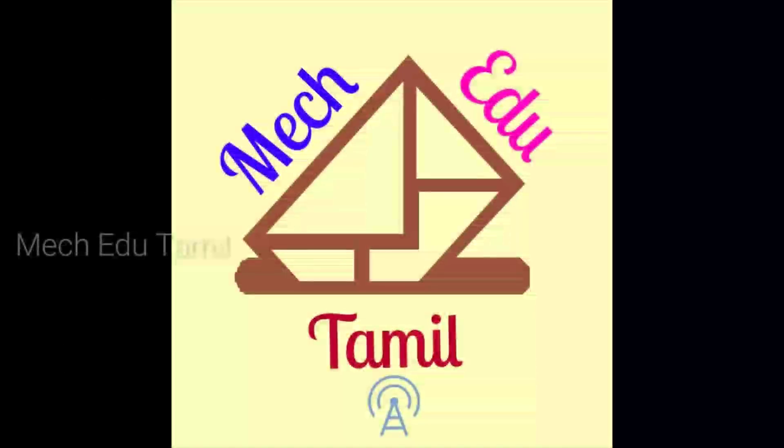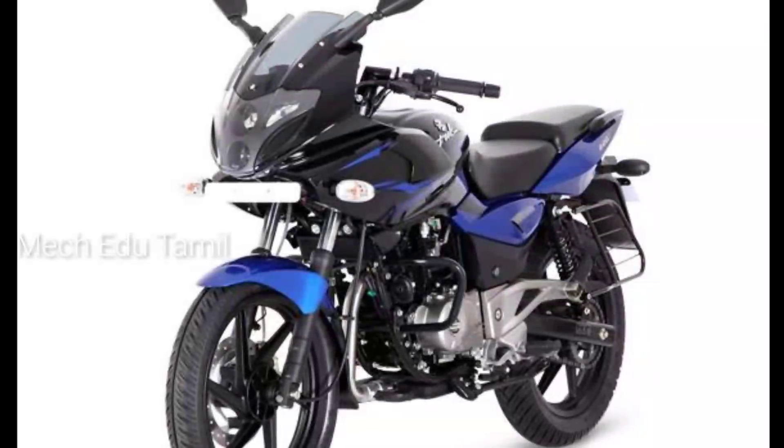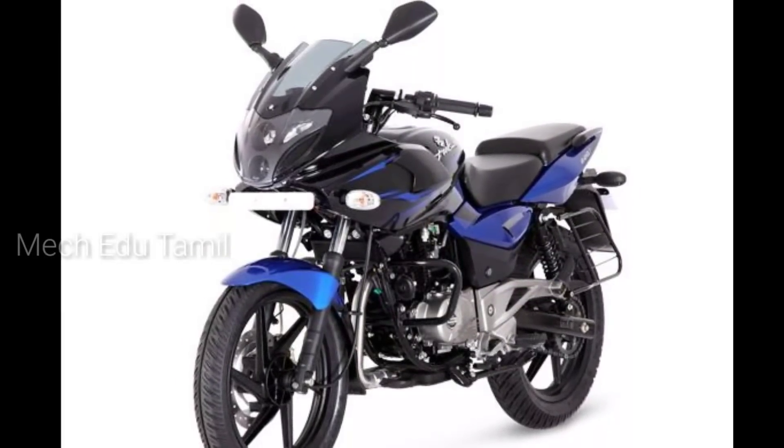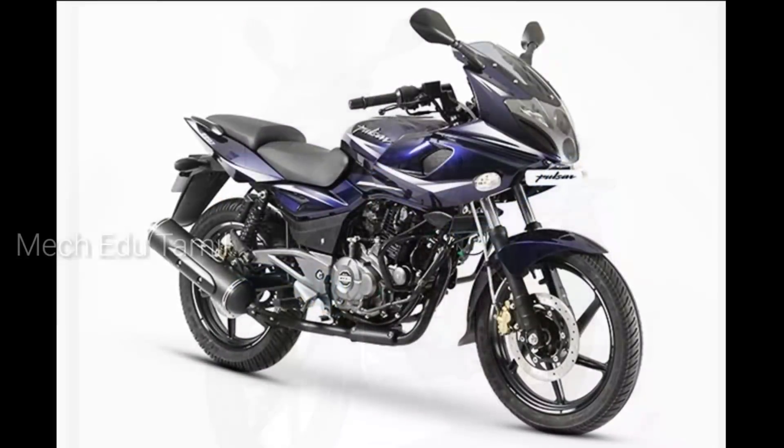Hello friends. In our channel, we have a review of Pulsar 220F. You can review the problems that you have to consider. The first video is to review the 220F.